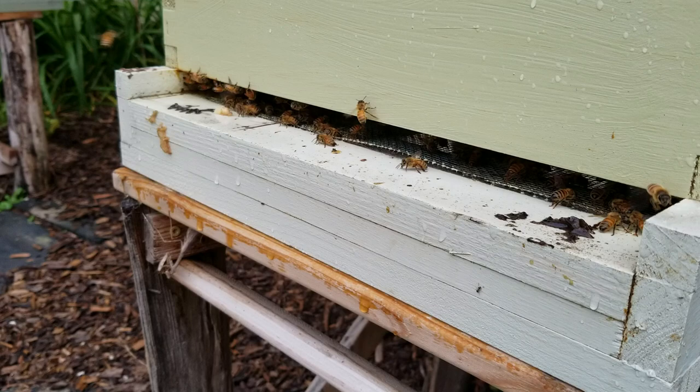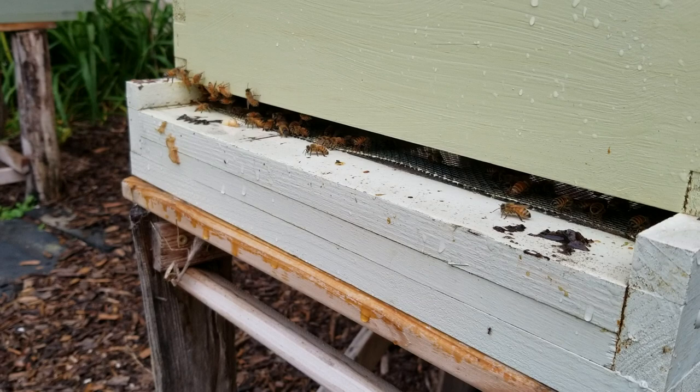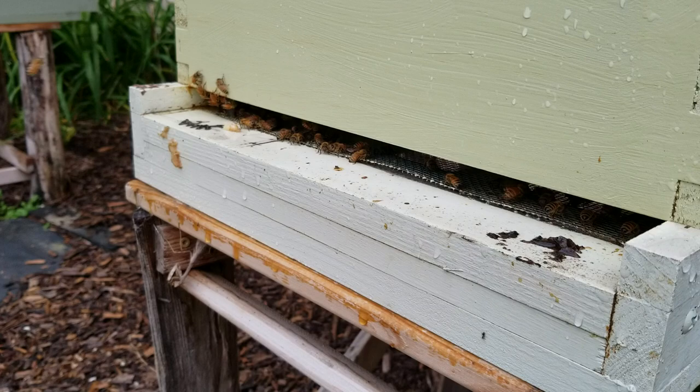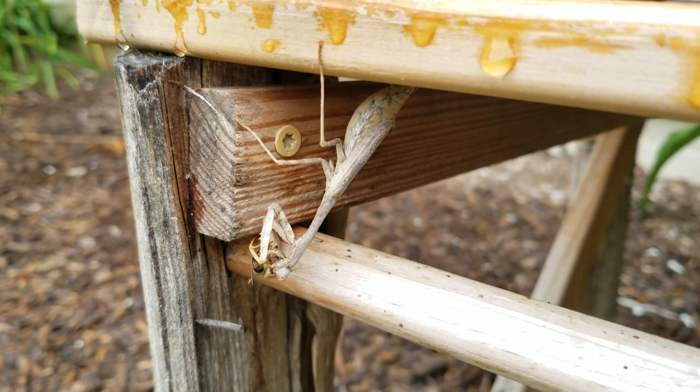All they do is eat honey, and that's about it. So this time of year in the fall, the rest of the bees kick them out because they're not providing anything. All they're doing is taking up honey and space. So yeah, they kick them all out. And then some of them get eaten by praying mantises. Thanks a lot.